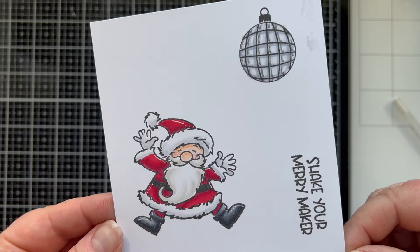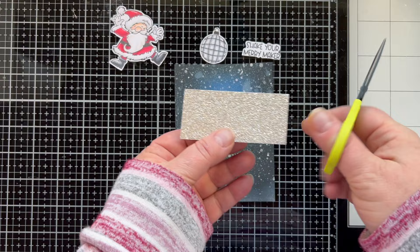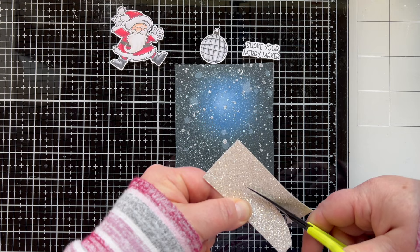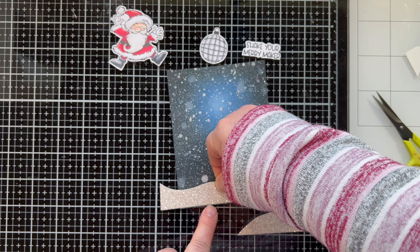Here are all the things cut out and ready to go on the card. I think there is or could be a coordinating die set for this set, but I don't have it. If there is, you know where it's going to be — in the description box below. You can push 'more' to expand that box and see all the links I have for you, like to Craft Roulette, to the supplies, to my Instagram, and all those fun things.